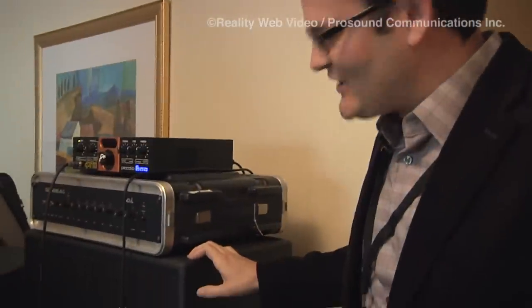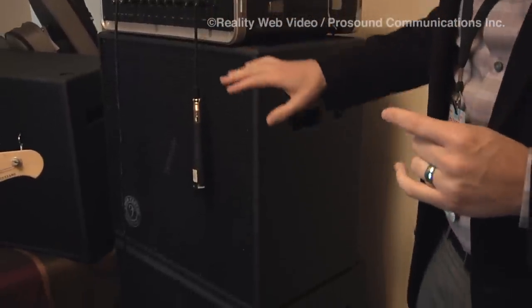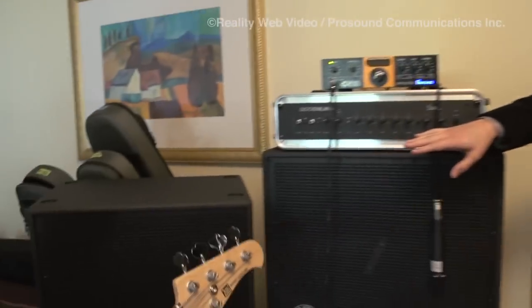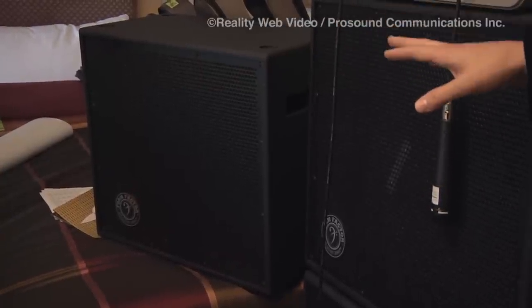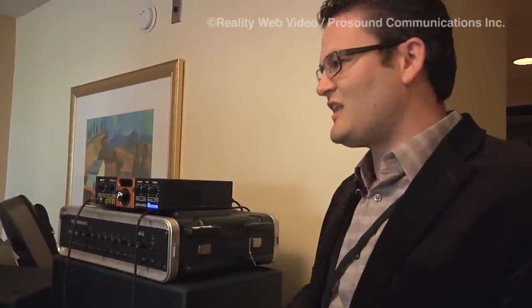This top cab, the 210, actually weighs 35 pounds — a very light 210 — and many players enjoy the 210 with the 15 as a combination. We also have our single 12, the 112, which is actually 24 pounds. Each cab has the same compression driver in it, so no matter what cab you're playing, you're going to have the same type of sound from each one.